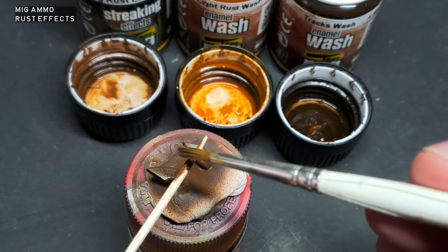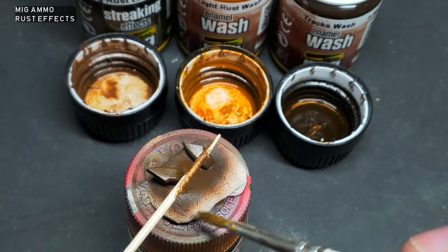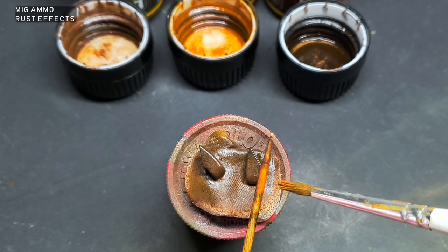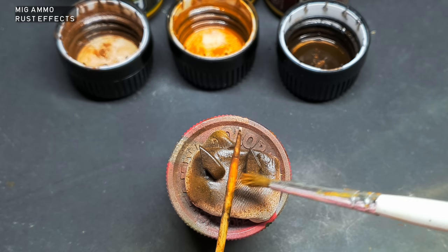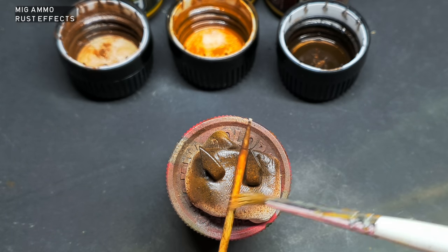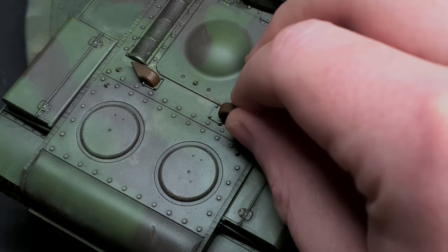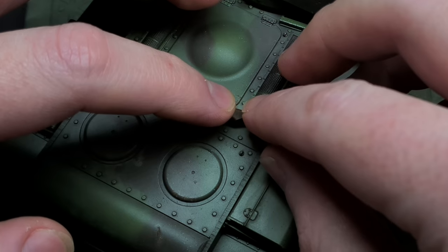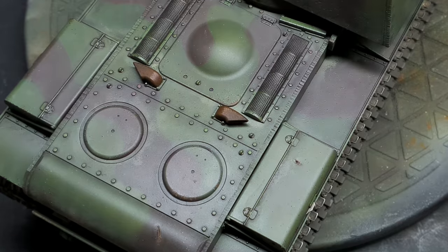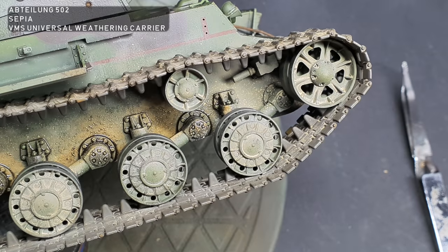The exhausts were painted and textured by speckling on various MIG Ammo Rust Effects. When these were dry, they were sealed in with VMS Matte Varnish and glued carefully onto the model. I noticed the mud was looking a bit stark, so to blend it in better I washed over some Abtiling 502 Sepia.